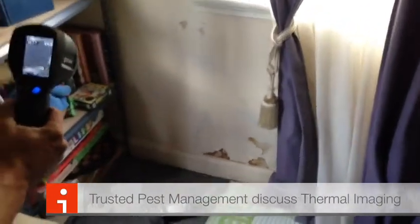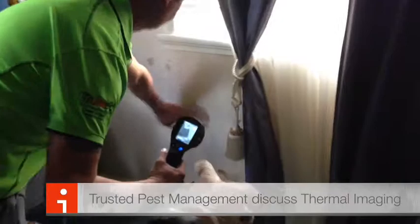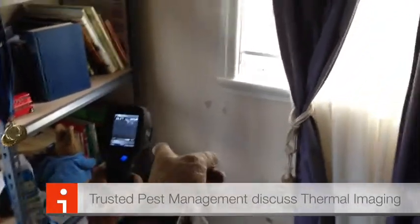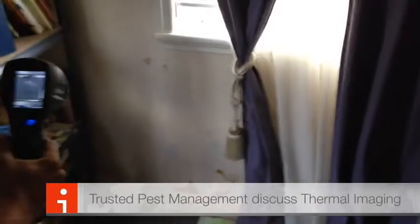How we actually found it was just through the old school tapping and also experience. These are not the be-all and end-all. They are a tool, they do help, but that's Warren's heat mark — you can see that heat mark where Warren put his hand on there. That's what it should look like behind that wall, but it doesn't.